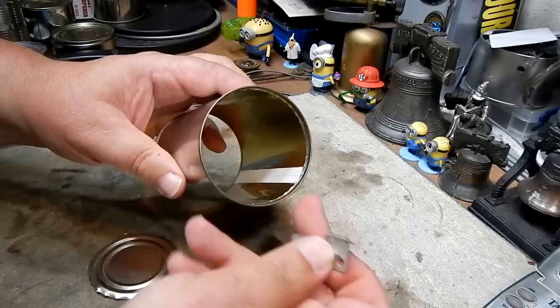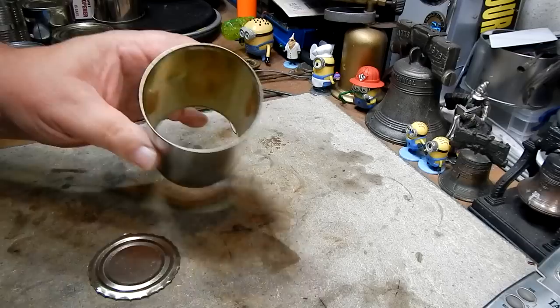Also, as you're putting this into the can, it's pushing dirt and germs and whatever down into your food.